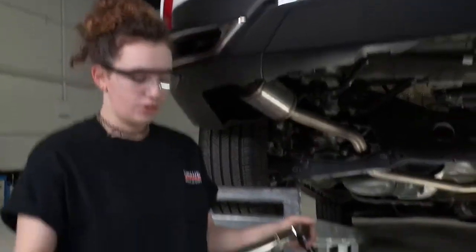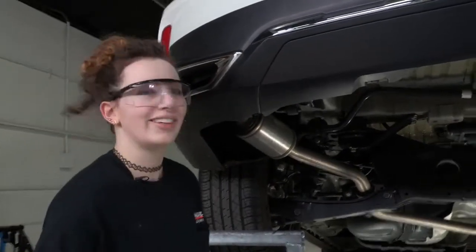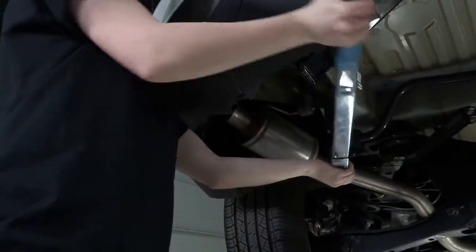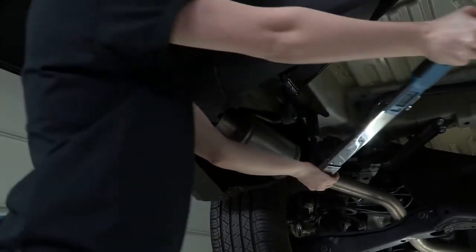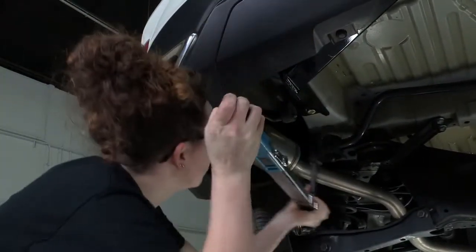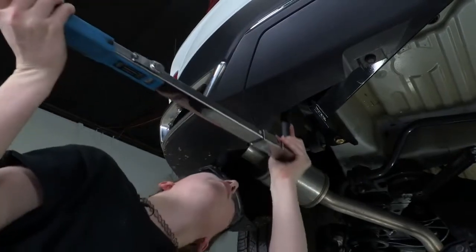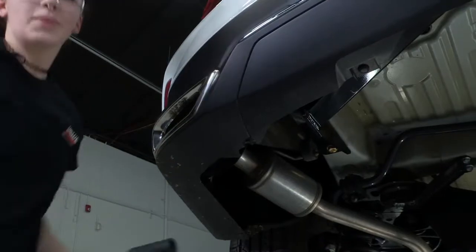We have our torque wrench set to 139 foot-pounds, so we're just going to torque all six bolts down and we'll be all done. I'm just going to listen for that nice click, then repeat on the passenger side.